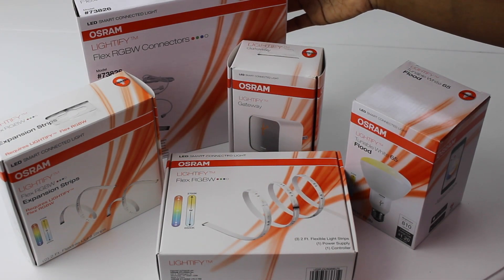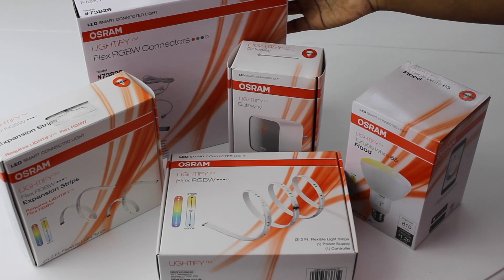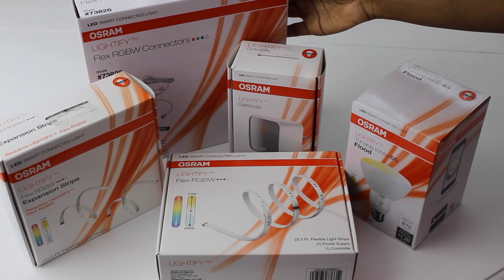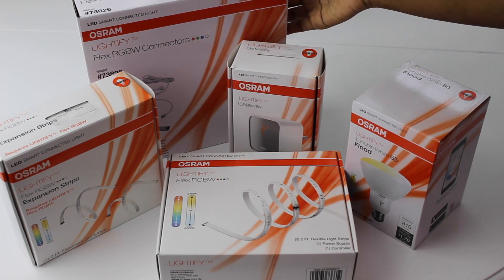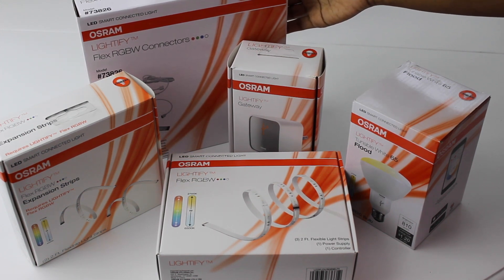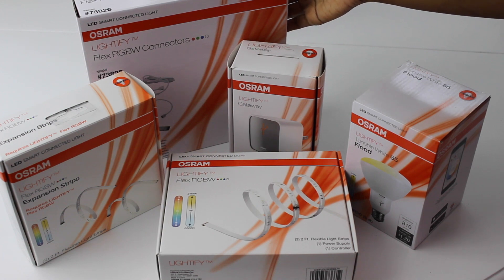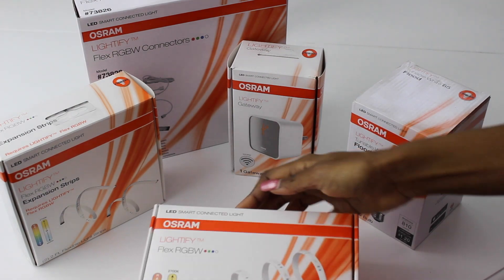It's the Osram Lightify. I love this set because you can customize it to your needs. You don't have to buy the whole kit and get all these things that you don't need. It has very user friendly options and so many simple ways to bring different effects to your kitchen with under cabinet lighting, which I'm going to share with you.